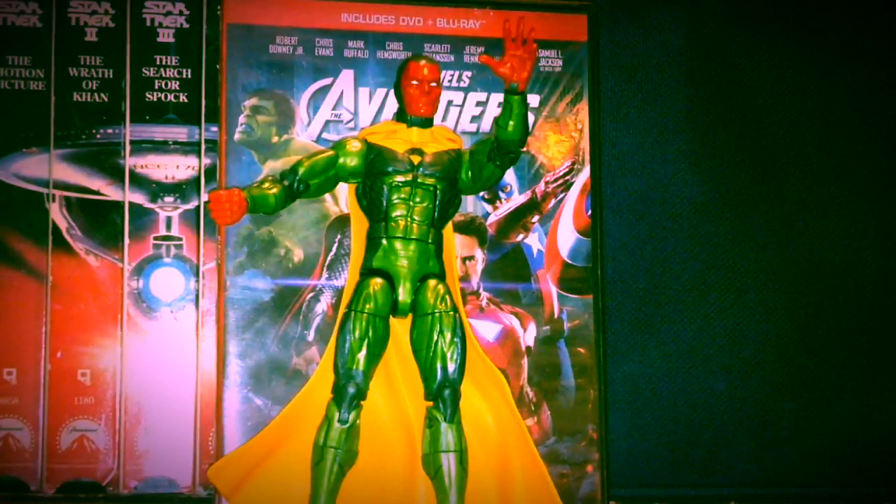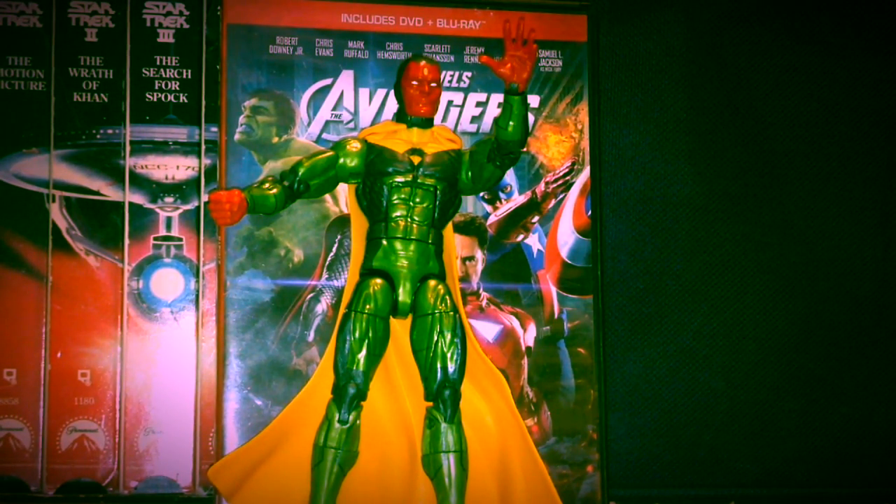Overall, I like this figure a lot. I definitely would recommend it. It's 20 bucks at Walmart and pretty much anywhere else you can get it. And I will definitely be using it in my future stop motions.